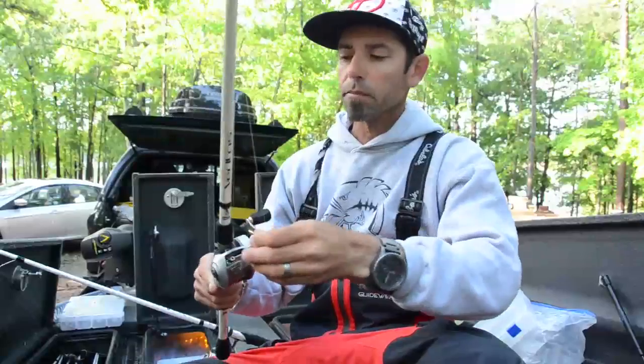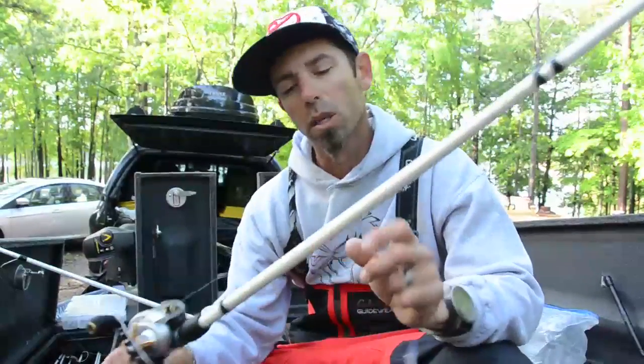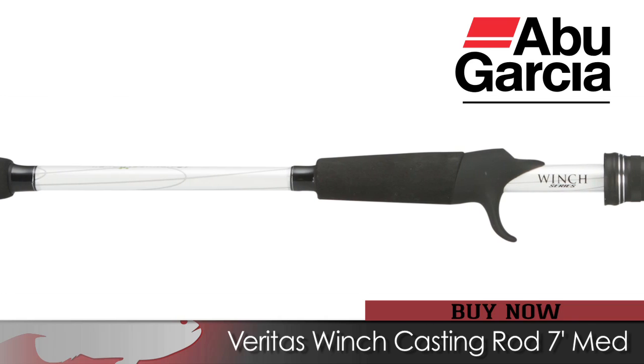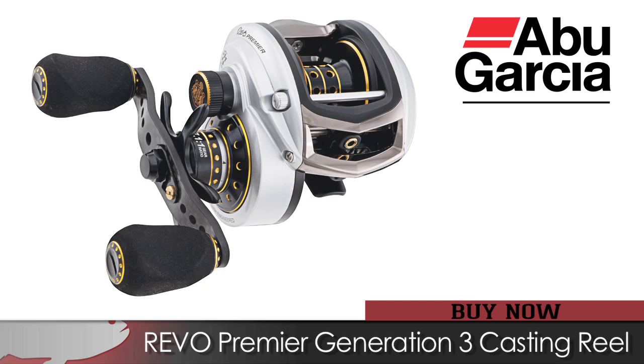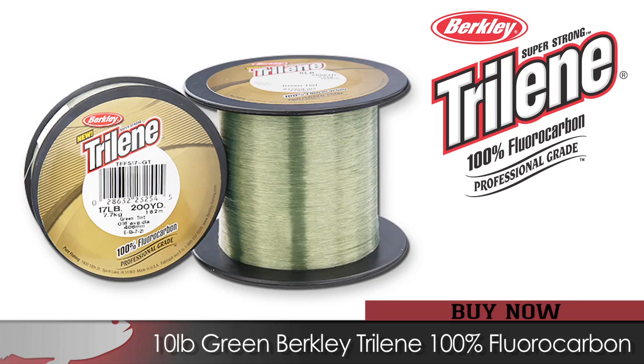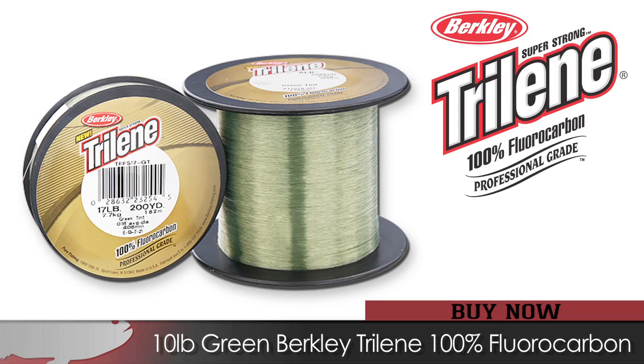On the crankbait, the rod was a 7-foot Abu Garcia Veritas Winch cranking rod. The reel was an Abu Garcia Premier in the 6.4:1 gear ratio — I went a little bit slower gear ratio — and I used 10 pound green Berkley Trilene fluorocarbon.